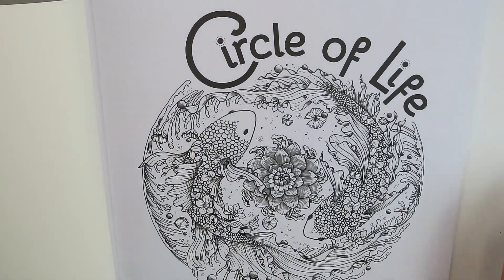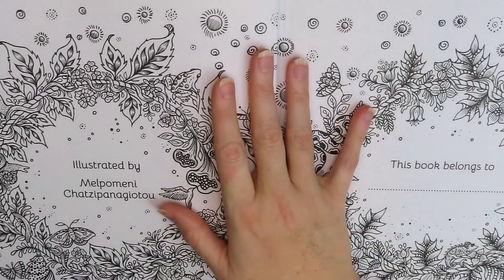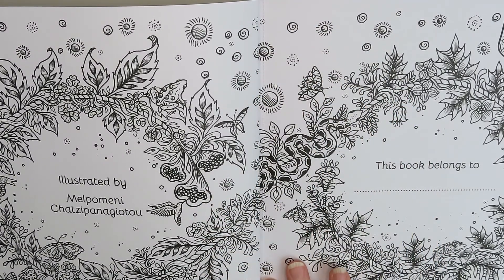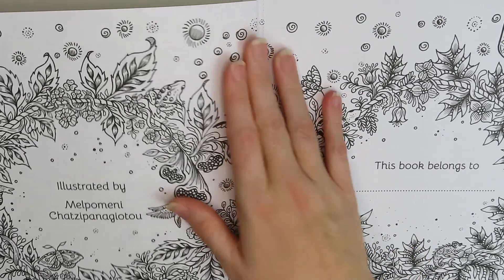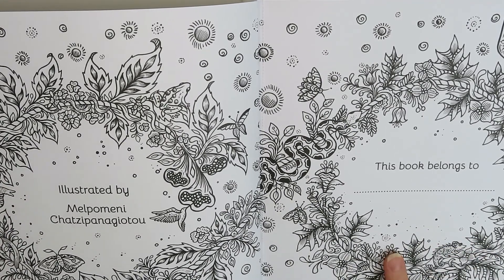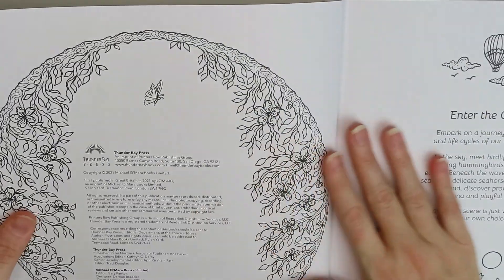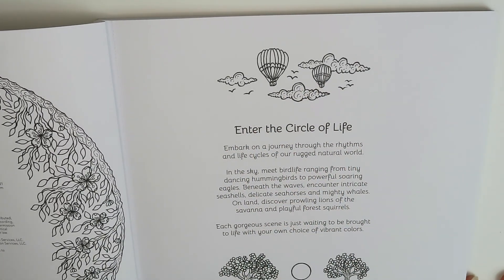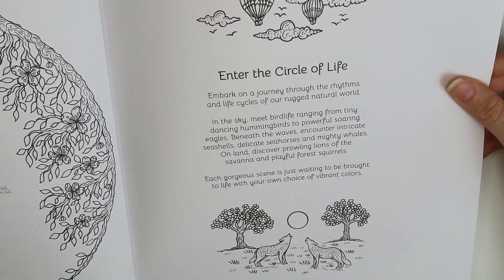We have the cover photo and we have our belongs-to pages, which is actually really cool because I just noticed that they're perforated pages. That's going to be super helpful. I cannot wait because you guys know that I've started doing watercolor and acrylics, and if I can tear these pages out of books, it is going to be awesome. We've got some pretty stuff and a little introductory page. Oh, look at the little wolves — they're way down there, you couldn't even see them.